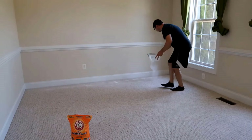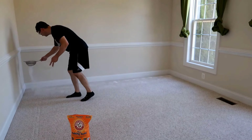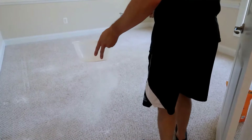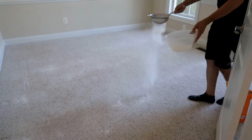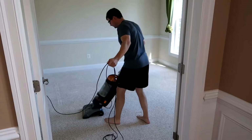Carpet odors can be reduced with baking soda. Sprinkle baking soda on carpets before vacuuming — it helps remove bad smells and freshens up the carpet. Let it sit for about 10 minutes, then vacuum thoroughly.